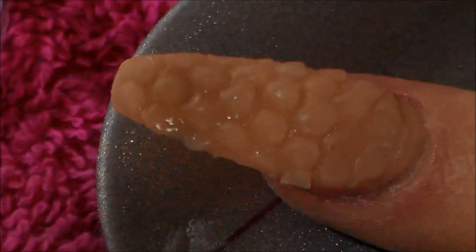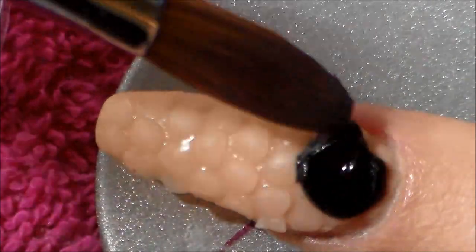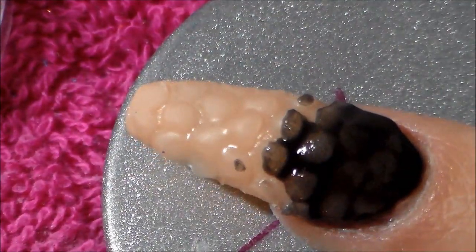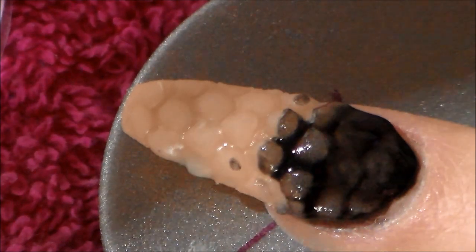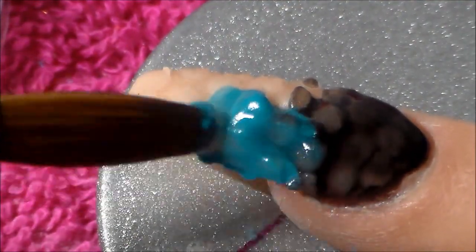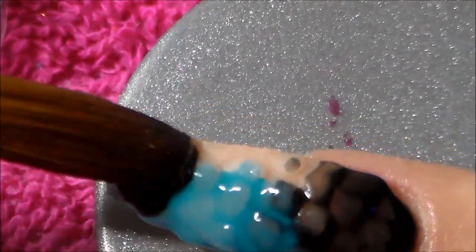Once I'm done with that I just fill it in with black and blue, then file away, add some glitter and shells, cap it, file and buff all the nails, clean them up, and add your top coat. I'm going to leave this video here — thank you as always for watching, I appreciate the support and I'll see you all in my next video, bye bye!